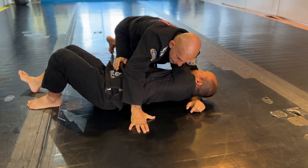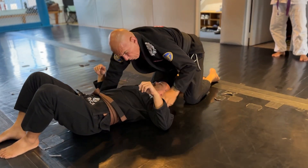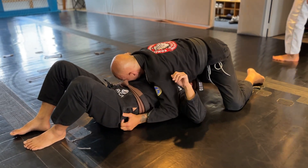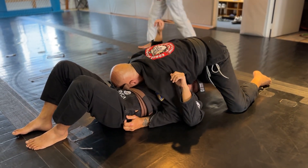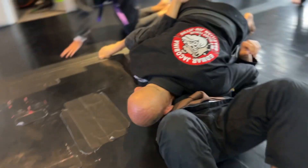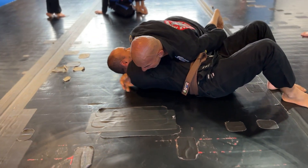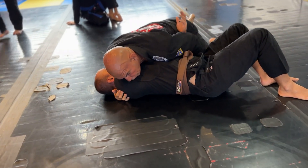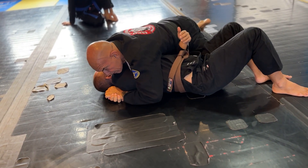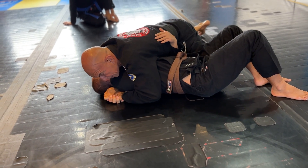You've got both arms close to the armpit — pick one off, trap below the arm, then go to the side or lay your shoulder to the side so you have the arm. Close your knee on the hips, lock your hands, squeeze your wings, and apply pressure with your shoulder to the neck.